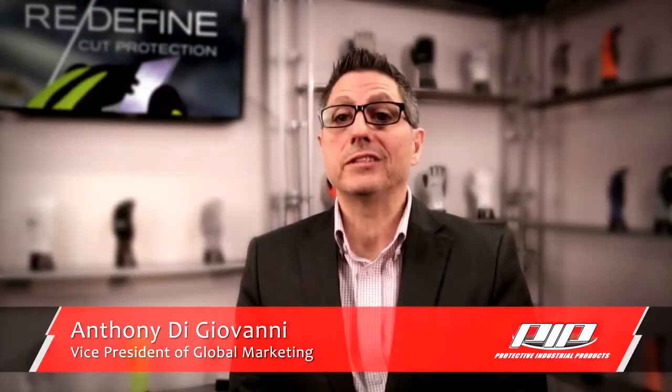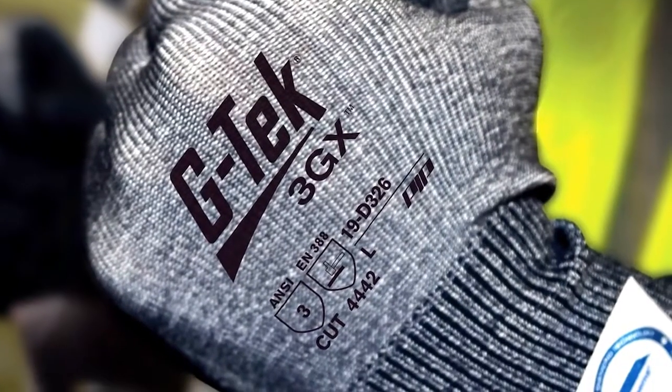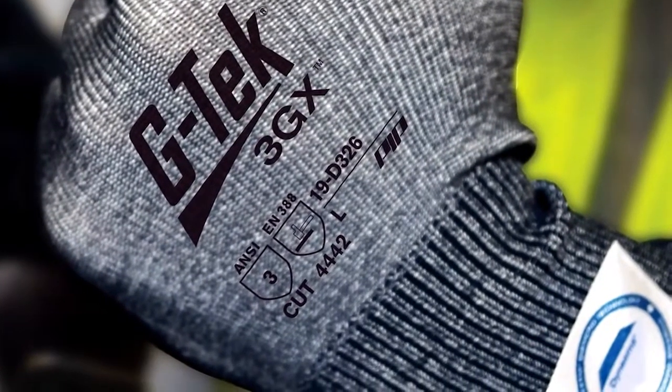Today, we'd like to talk about GTech 3GX Cut-Resistant Gloves featuring Dyneema Diamond technology. For over 10 years, PIP has led the industry with innovations in cut-resistant gloves.